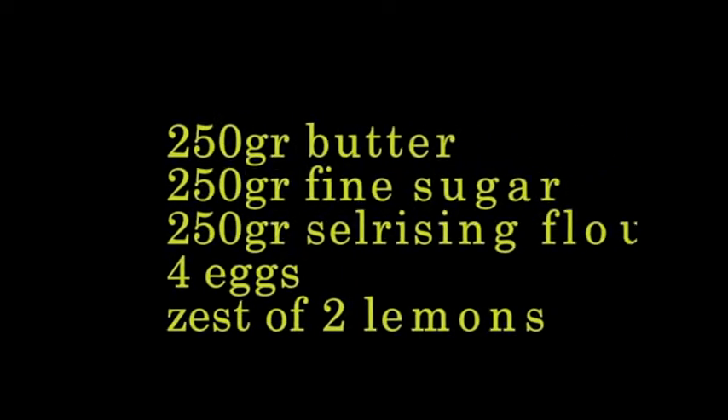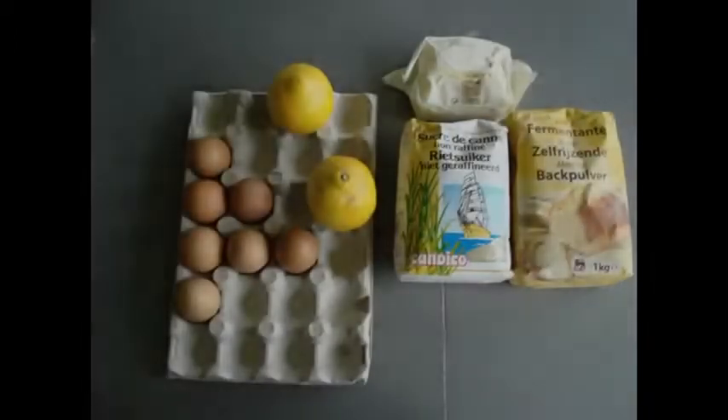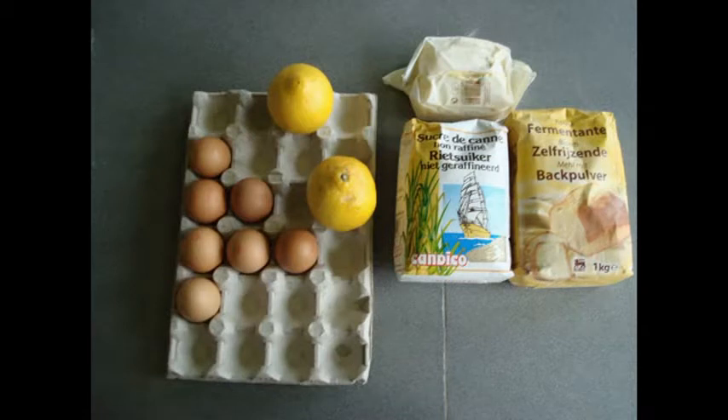For the lemon cake you need: 250 grams of butter, 250 grams of fine sugar, 250 grams of self-rising flour, four eggs, and the zest of two lemons.